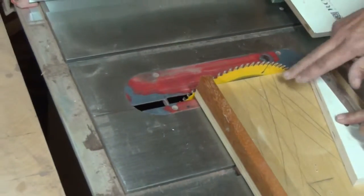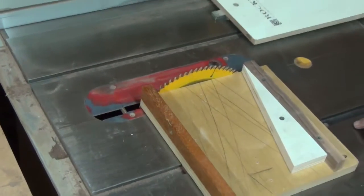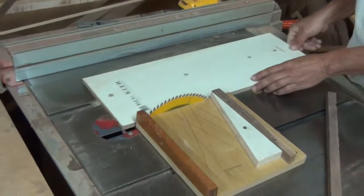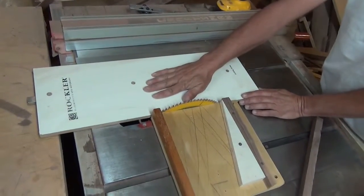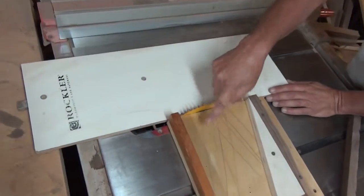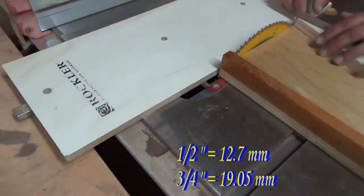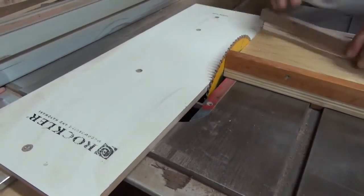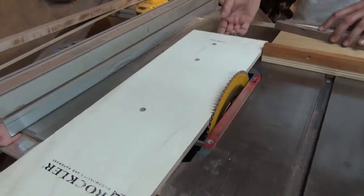If you zero clearance the sled, you can make a zero clearance drop-off table. It's lower than this — this is half inch and this is three quarter — so there's no interference when you're cutting your segments.